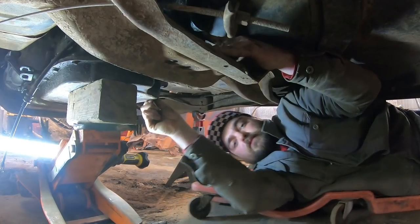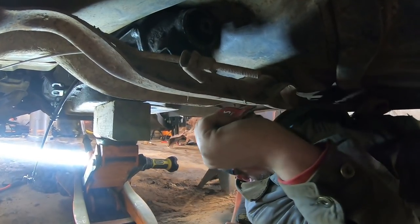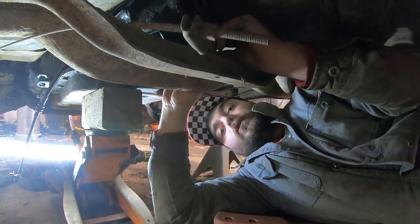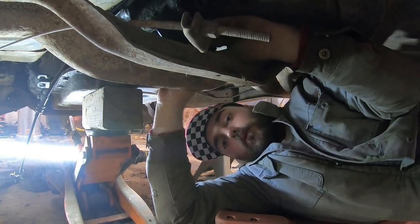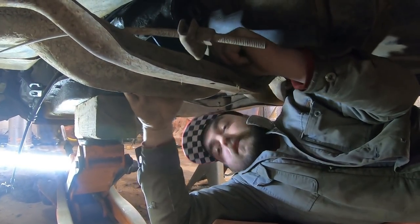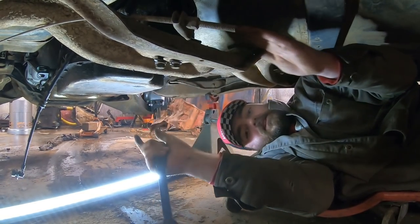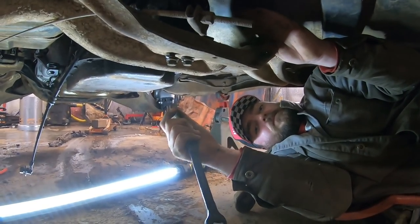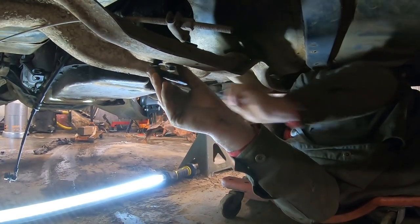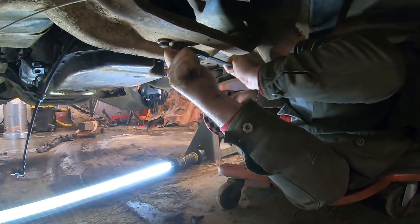Just slip her on up in there. The holes on these transmission mounts are slotted to allow for wiggle room. Once you get your new mount bolted in, you can drop it. It helps to leave the transmission up a little bit so you can manipulate it and move it around easier to line your bolt holes up — they never seem to want to line up exactly where they should. I don't care enough to look up the torque spec. Torqued. Now we can drop the pan and see what mysteries lie within.